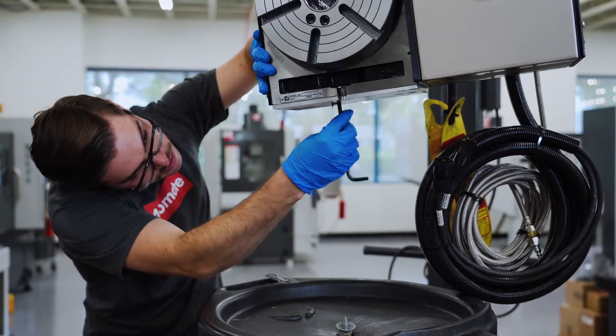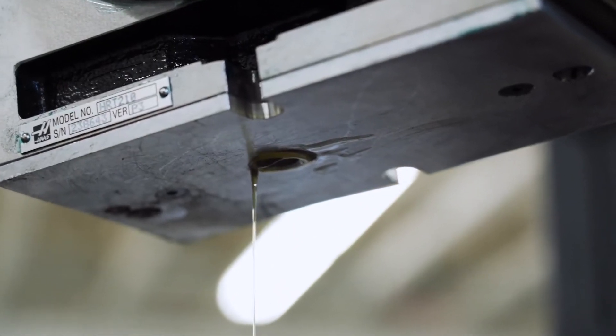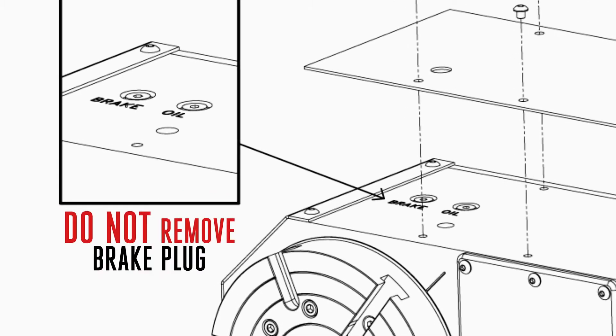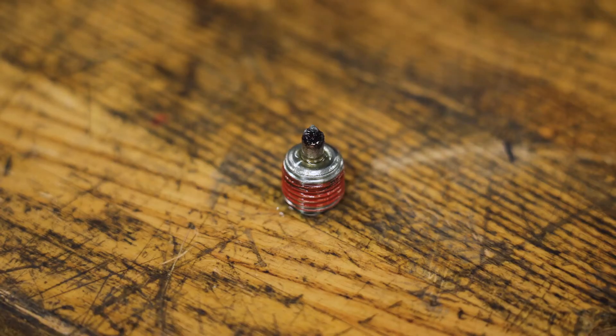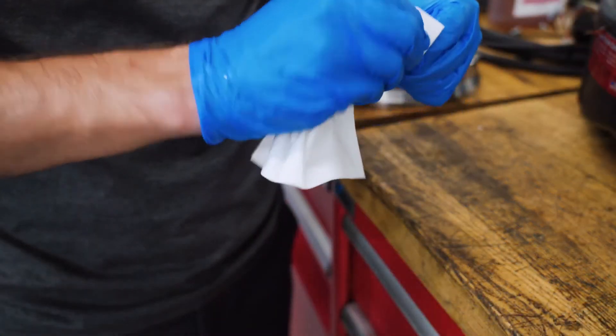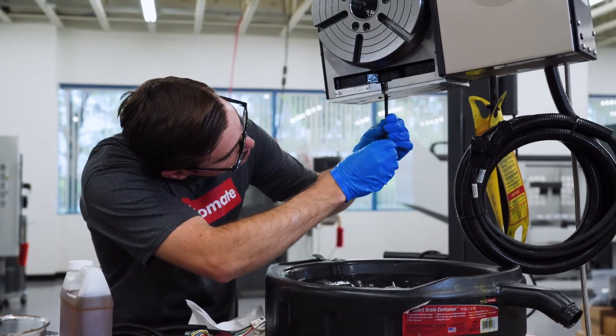Unscrew both the top and the bottom plugs and wait for all the oil to drain out. On some models the brake and oil plugs are next to each other. If this is the case, make sure only to remove the oil plugs. If the brake plug is removed the rotary brake will no longer work and it must be serviced by a Haas service technician. Once finished, clean the magnetic drain plug of all iron particles, then fasten the bottom drain plug and wipe off any excess oil around the bottom of the unit.